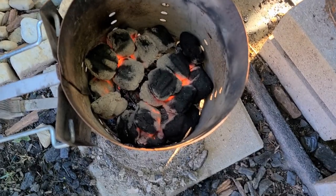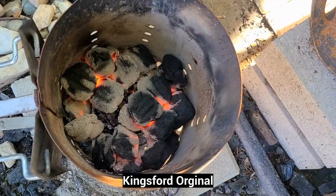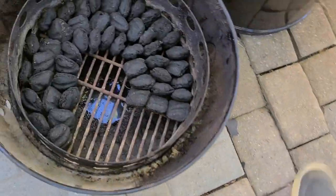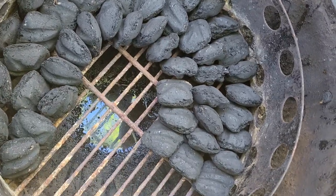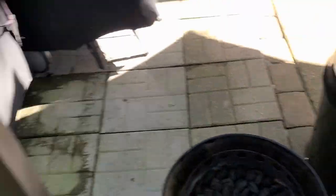We've got a little bit of coals in the chimney and they're about three minutes from being ready. We're going to take them over here — we have the snake method set up in the Weber Smoky Mountain. We're going to show you guys how we're going to hang this al pastor kind of like a trompo, the way they do down in Mexico. Let's go ahead and get started — get this bad boy set up and show you guys how we're going to set up the trompo, hang it on the Weber Smoky Mountain, and get this cook started.